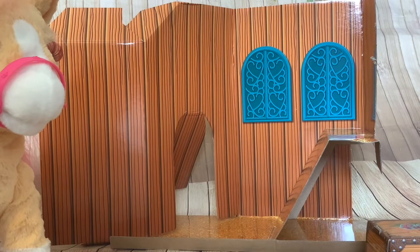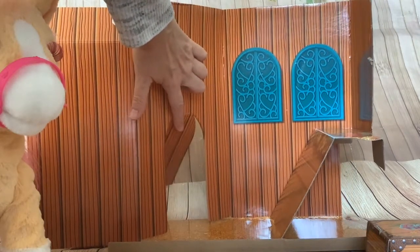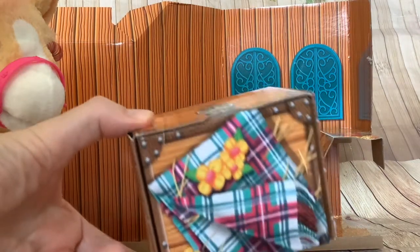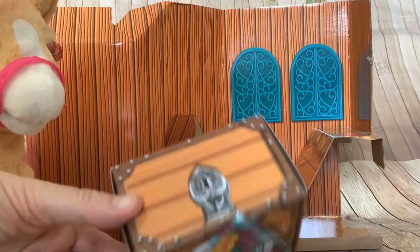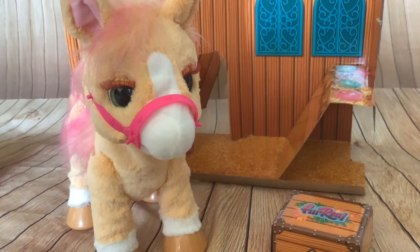Hasbro has done a fantastic job with the packaging on this one. The internal part of the box is like a play accessory in itself - it's even got this little door here that looks like an entrance into the stable. And look at the detail on the box, like a little treasure chest.